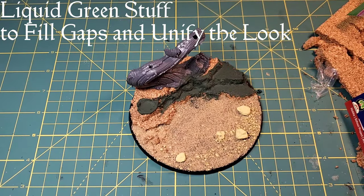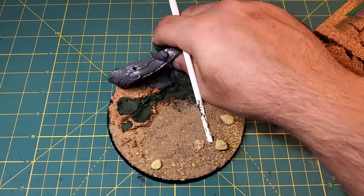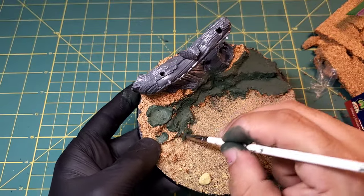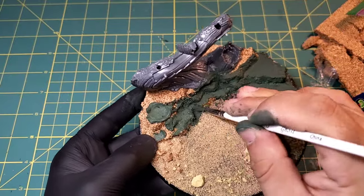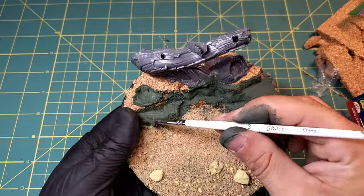Our final step here before we glue on all of our bits and pieces is a little bit of liquid green stuff. Mine is more of a play-doh consistency because my pot was open, but same purpose - we're just going to fill in all the gaps and the awkward looking pieces on that cork just to make it look like a more uniform rock face.